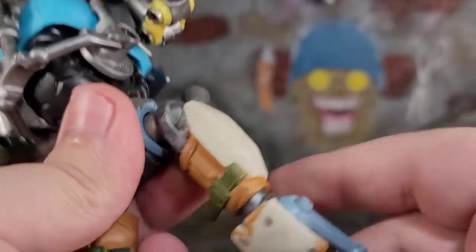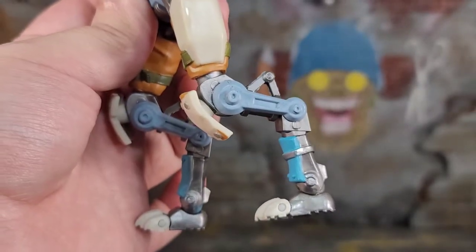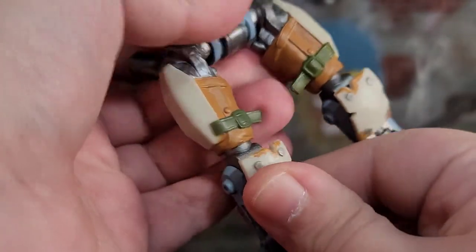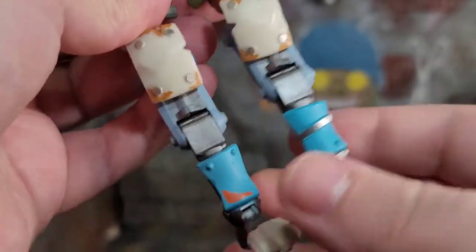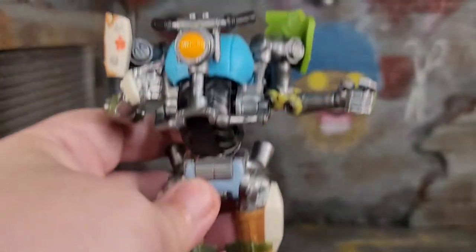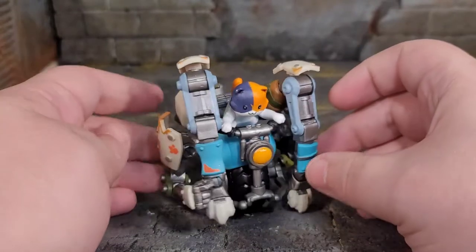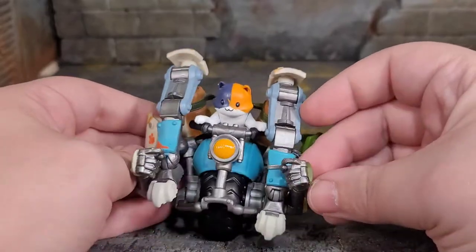If a bunch of weapons and a mech suit wasn't enough, the mech suit transforms. You can get him into this little one-wheeled driving-around type of thing. It's definitely unique and weird. You plug the hole that was in the back into the seat. What sort of sucks though is that the packaging pushed the seat forward, so it keeps wanting to push Kit out of the seat.